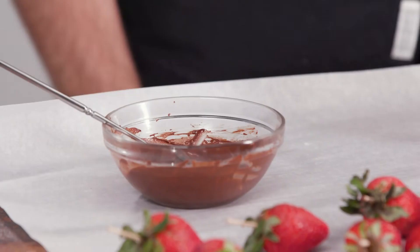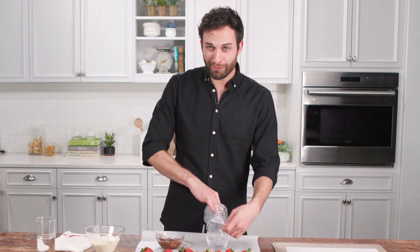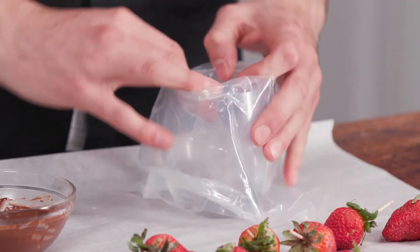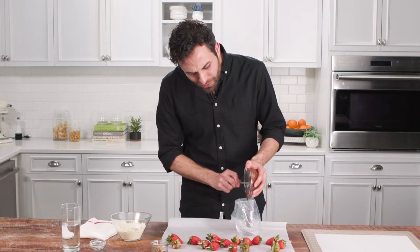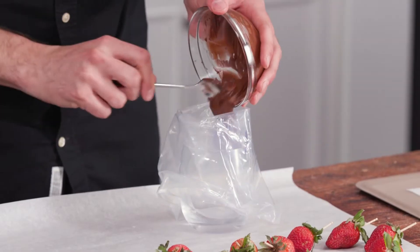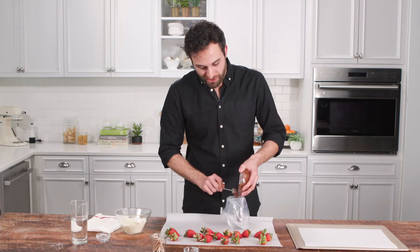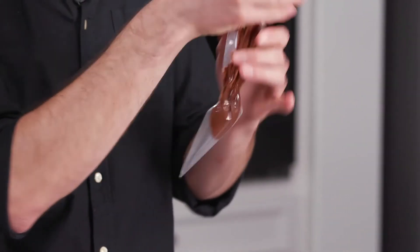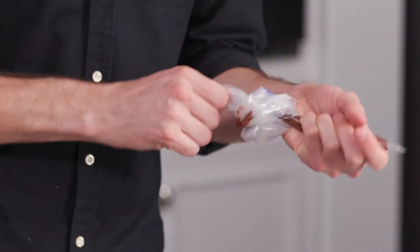I'm going to put this melted semi-sweet chocolate into a piping bag. An easy trick for filling up a piping bag is to set it into a cup and pull the edges over the side of the cup. You'll notice this is a very small amount of chocolate, but the semi-sweet chocolate is only a fine decoration on the white chocolate, so you don't need that much. Push the chocolate as far down to the bottom as you can, then tie off your bag.